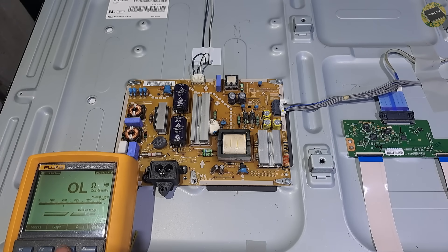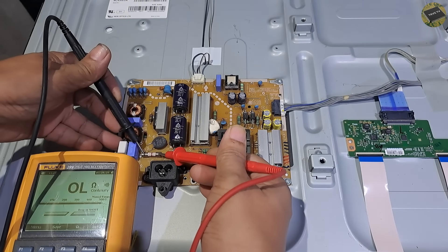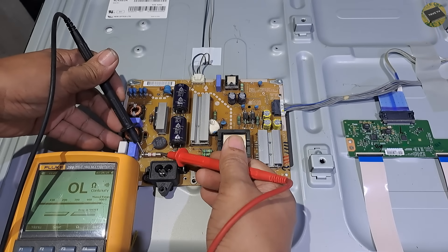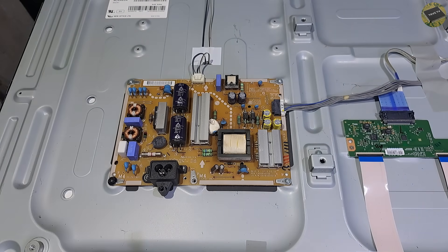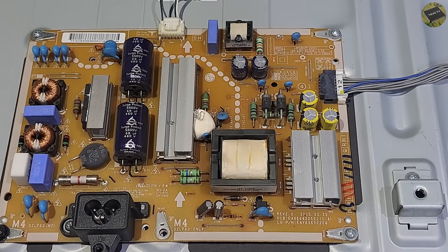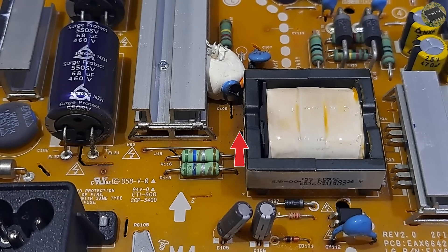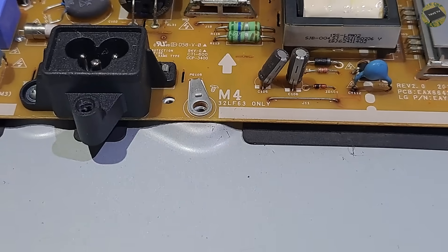The TV has no power and no standby light indicator, so let's check the main fuse. The fuse appears to be blown. The fuse blew for a specific reason — this capacitor looks burnt. This may be the reason why the main fuse was blown.